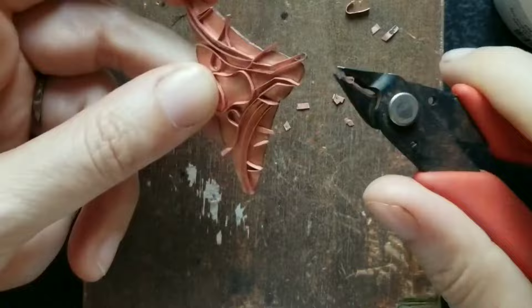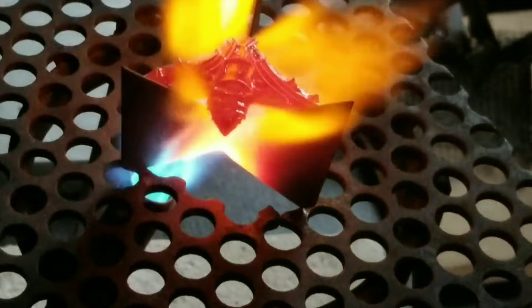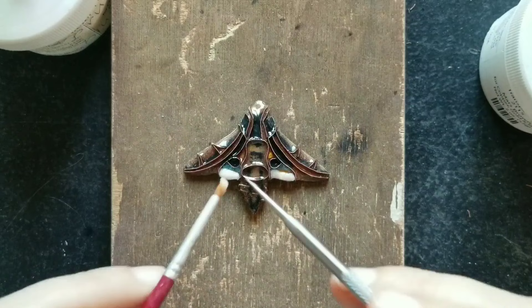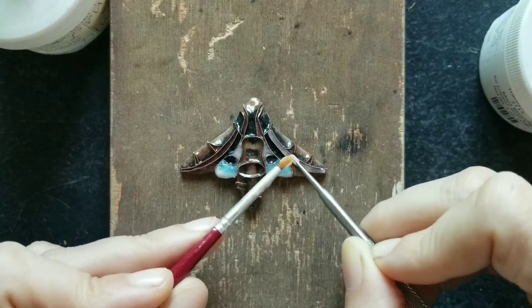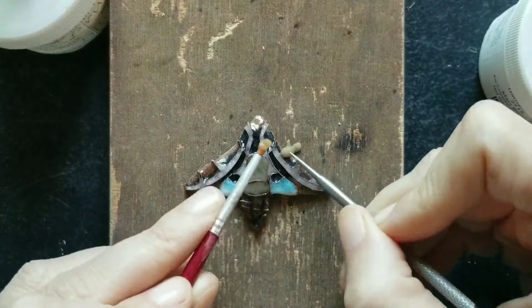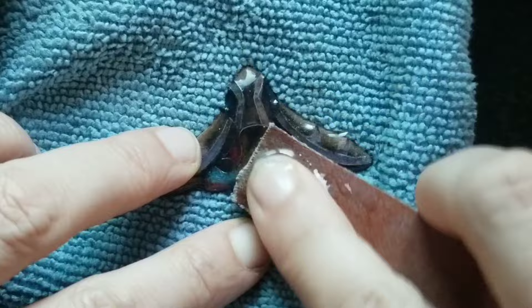After this I applied the first layer of enamel but unfortunately I lost the footage somehow so I can only show the firing. I pickled it after to remove the oxides from the wires. I just eyeball the ingredients for my pickle — I use one pot of water, one pot of vinegar, and a bunch of salt, and I don't really heat it up and it works fine. Here I applied the second layer of colors and it's exactly the same process as the first wet packing, so although I lost the footage there, here you can see what I'm doing. The only thing you have to make sure is that the enamel is really really dry before you fire it.